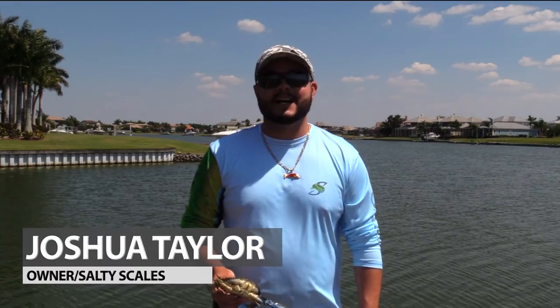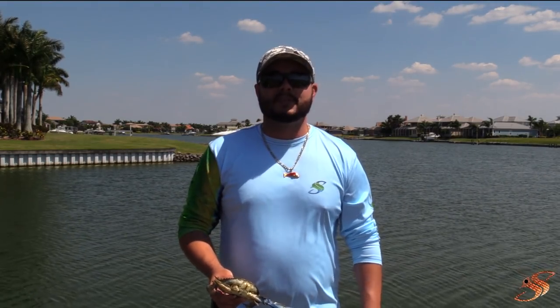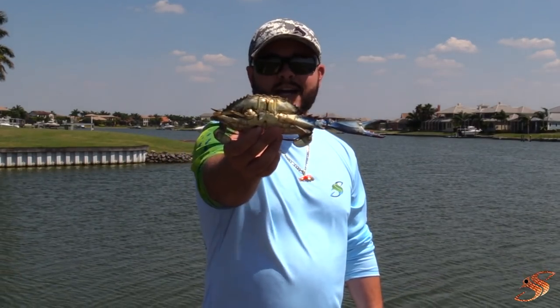Hey, good afternoon ladies and gentlemen, Captain Taylor here with saltyscales.com. I do apologize I've been a little MIA the last few days because we've been traveling to these events, but today I'm going to show you how to rig a blue crab for redfish. If you like this video please give a thumbs up, comment below and subscribe if you haven't already.